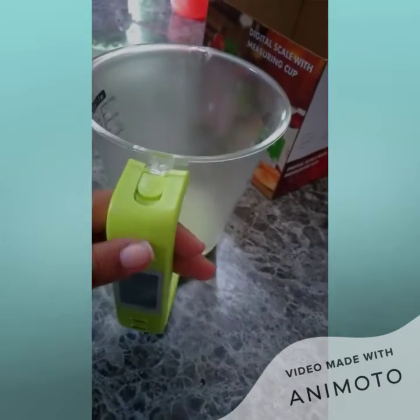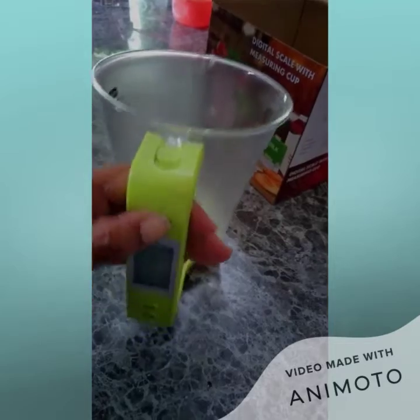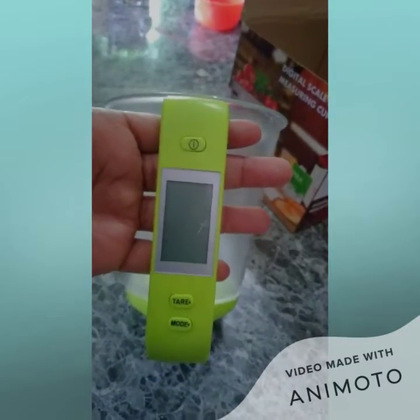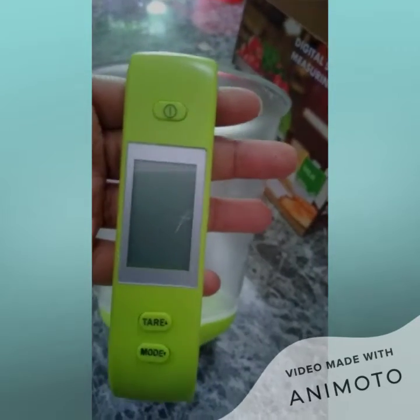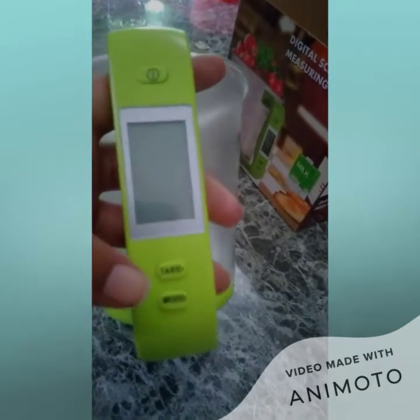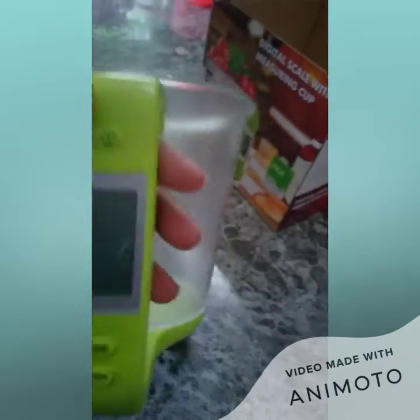This is the power button here — you can see it over here. And this is the button to change the front units, to switch on and off and to zero it out.